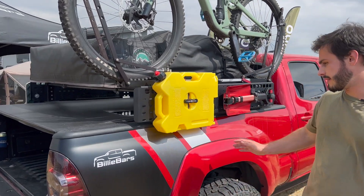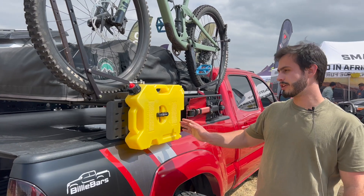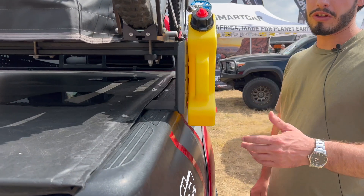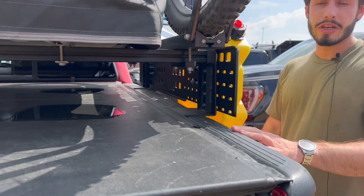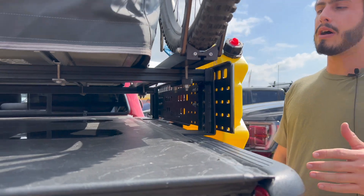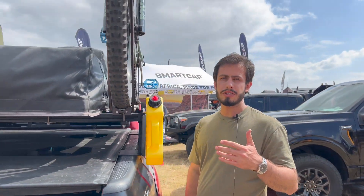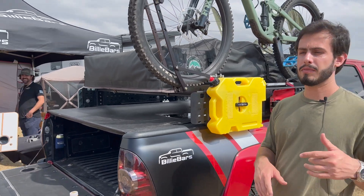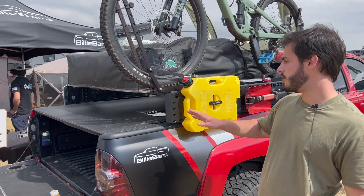Right here we've got a Tundra truck section from an existing customer of theirs with a Billy Bar system that has been installed over this truck for over two years. These are pretty much built for life. This is high-quality aluminum, really easy to install. You only need the four brackets, the two crossbars, and the bolts — the crossbars and the brackets. That's it.